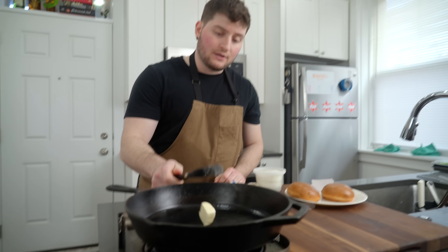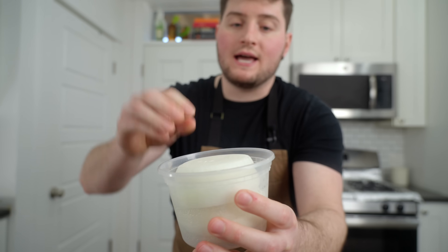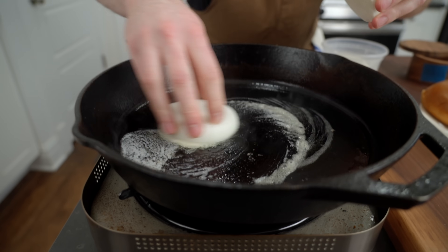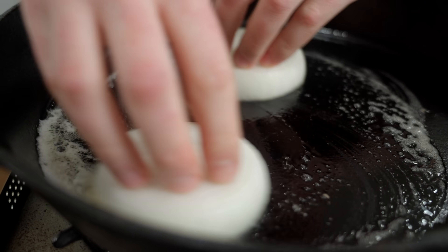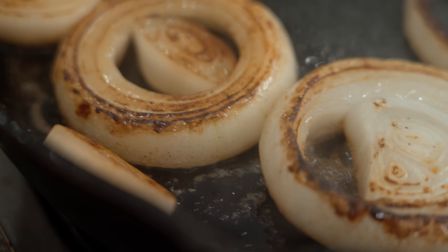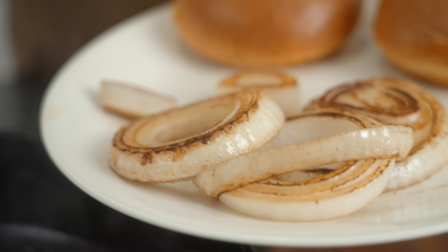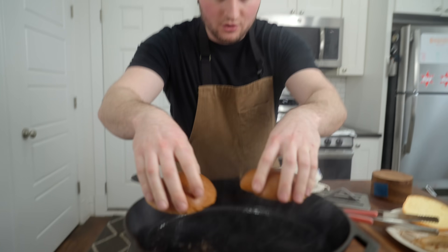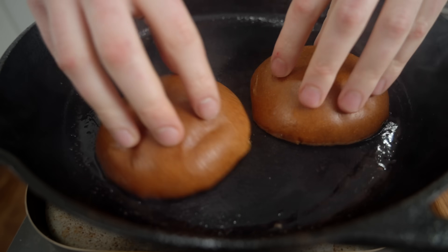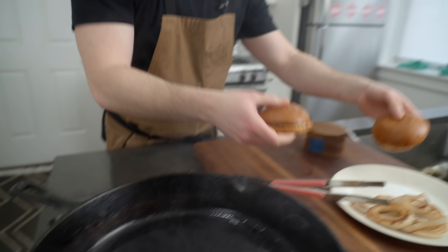Just a little bit of butter in our cast iron because we are going to brulée fresh onion here — just give it some color, make it look nice, and it's going to go on top of our burger. In this same butter we got going on, we're going to toast our brioche buns. See how fast that is.